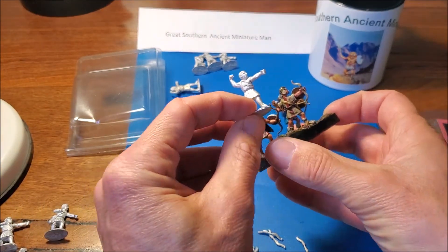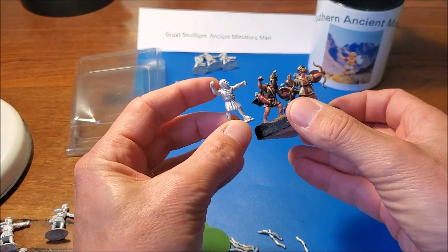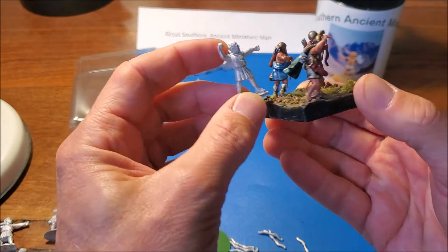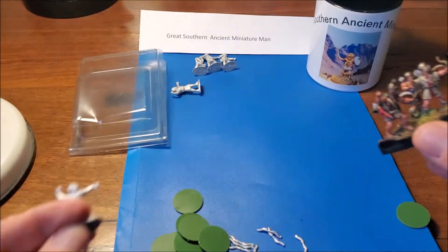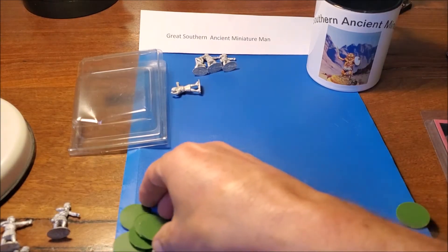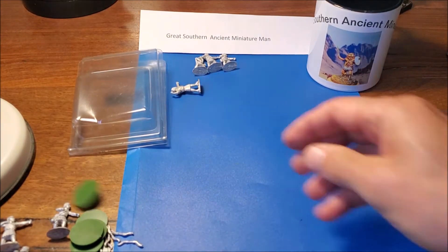Compared to these guys - the Aventine - just a tiny bit smaller. I think they'll work okay in the same unit though, you wouldn't really notice the difference. It would just be natural variation of humans. So yeah, they're quite good. Not incredible, but pretty solid.